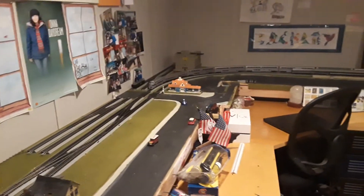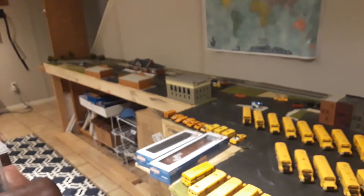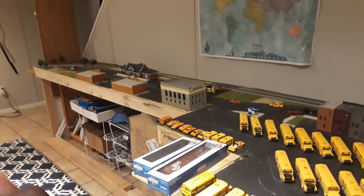I guess that's it for the train layout update. If you have any questions please comment, like and subscribe, and I'll talk to you in the next layout update. See you later.